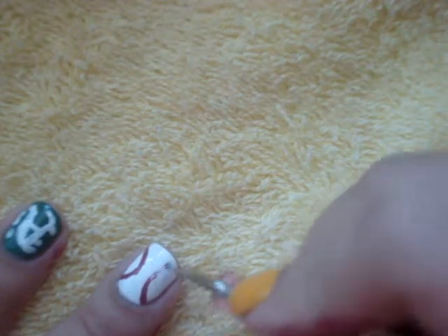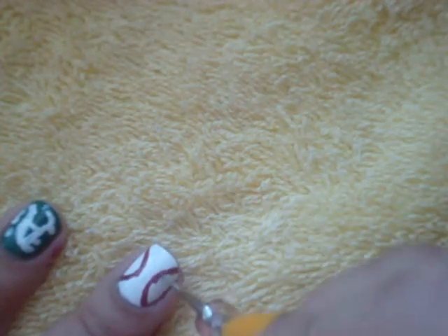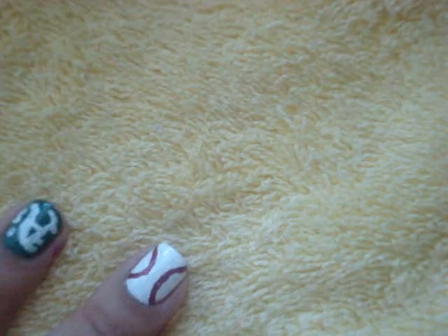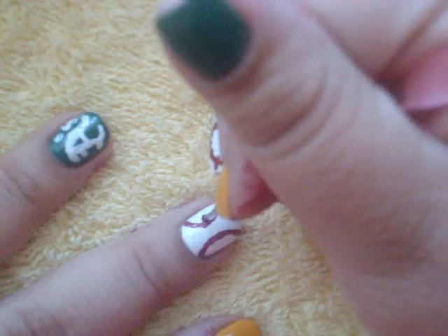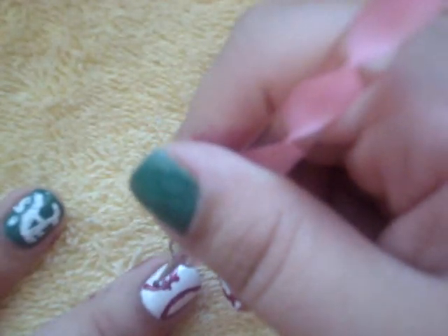I zoomed in on this one because on the last shot I was too far away — I apologize for that. Made sure this one was a better, closer shot for you guys. And then we're going to make little dash lines for little stitches.